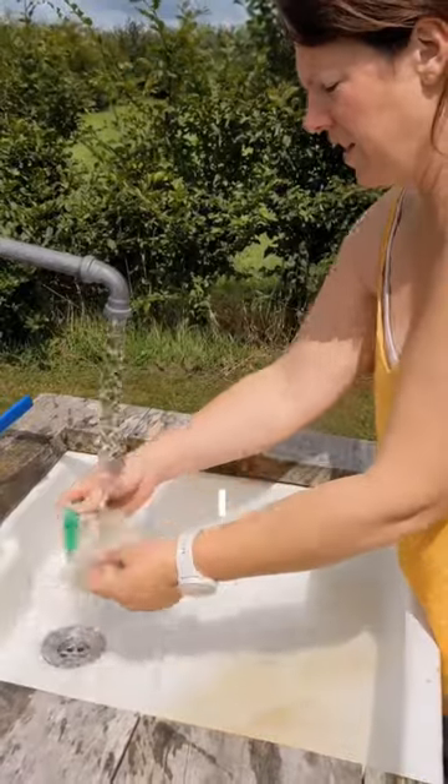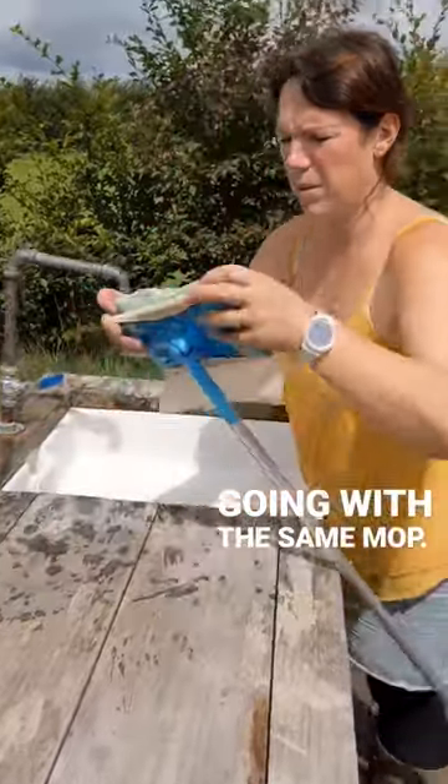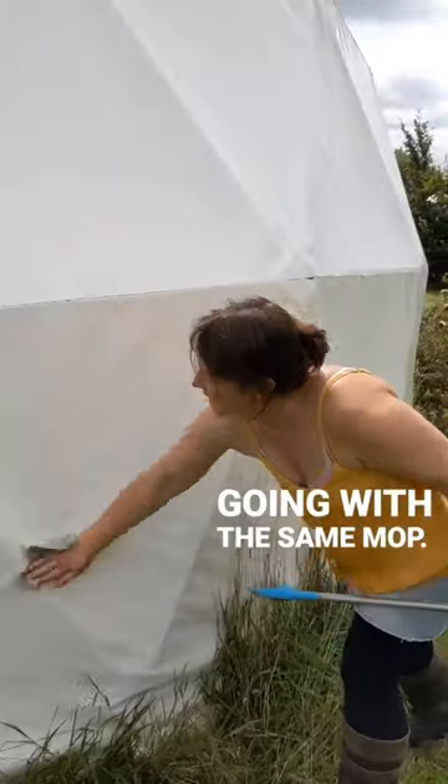For something like the dome, I can just wash it out, make it nice and wet, and then keep going with the same mop. Ta-da!